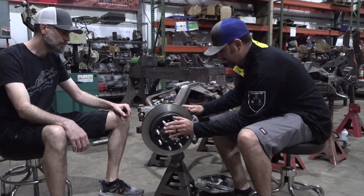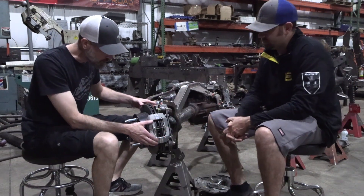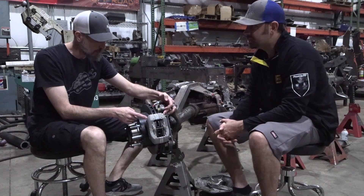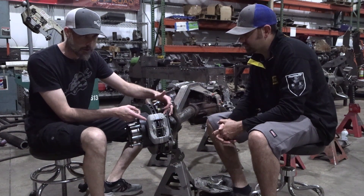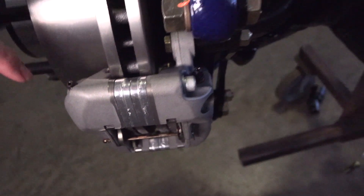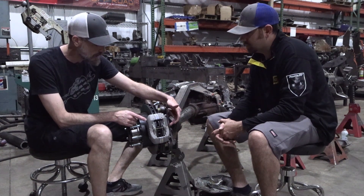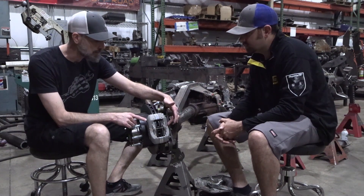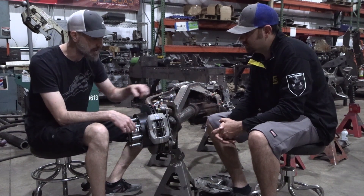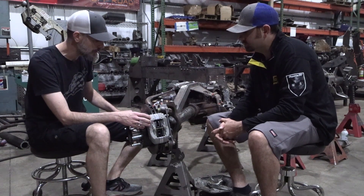When you get your Wilwood calipers, you need to bleed both bleeders on each caliper — start with the outermost bleeder first, then the innermost. The port size on these Wilwood calipers is 1/8" NPT. We have fittings available on the website in straights, 90s, and 45s, and we can adapt that 1/8" NPT to dash-3 or dash-4. Pair those with our custom stainless brake lines for a clean, easy setup. Brake line size is a very common question, so that covers it.